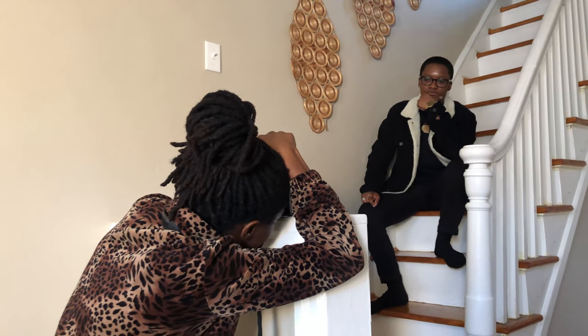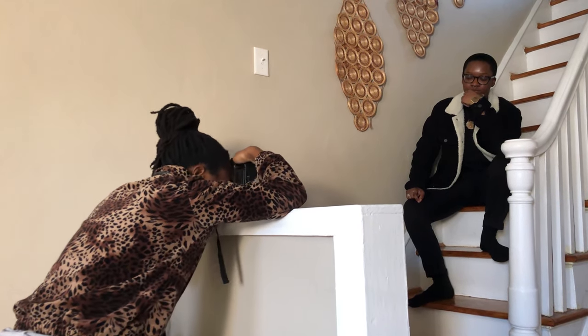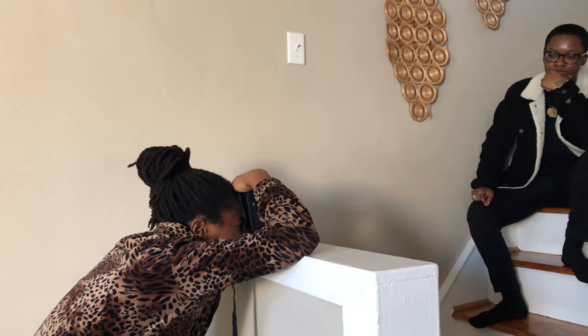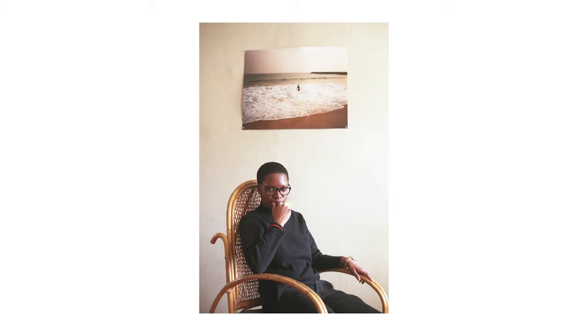Quarantine really gives you a lot of time to think and reflect. For me, I've really been thinking a lot about how to shift my perspective on just being in the house all day, as well as how I see my art and playing around with indoor photography. For this photo session in particular, we were actually supposed to shoot outdoors, but it happened to be just really bitter cold outside.